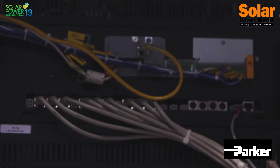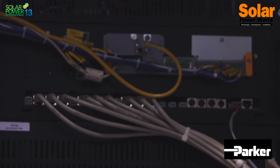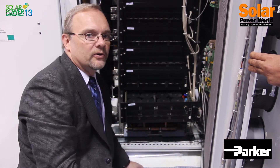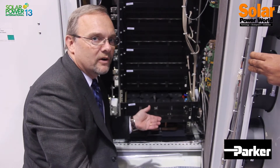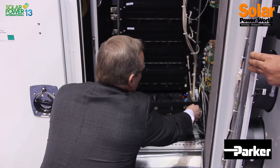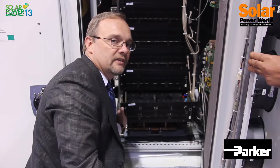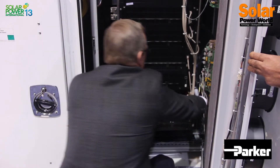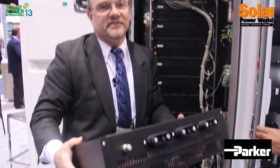Each module weighs less than 50 pounds and can be changed in approximately 10 minutes. These CD phase assemblies come in and out of the inverter in minutes, so we have an industry-leading mean time between repair of less than 28 minutes. You take four screws and two screws on the side, unplug the gate driver connection, and the module slides out of the inverter. It's as easy as that.